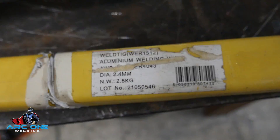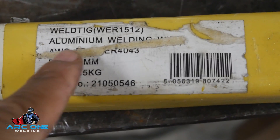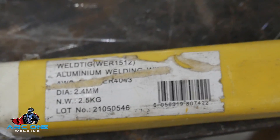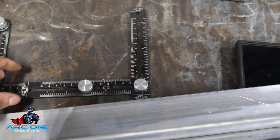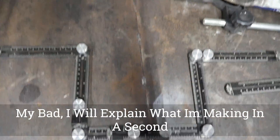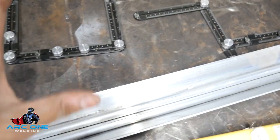The filler rods are 2.4 mil diameter ER4043. So I originally went to the gym and basically templated up what the wall looks like — I took measurements and photos and everything.